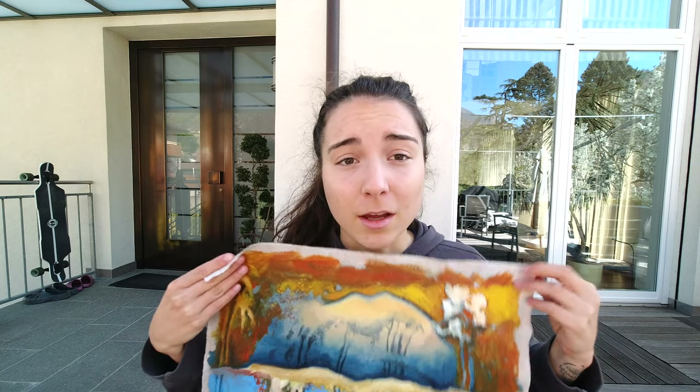Hi everyone, today we're going to talk about how to stretch your own canvas. I paint on regular fabric that I prime myself and then stretch on a custom-made wood frame.